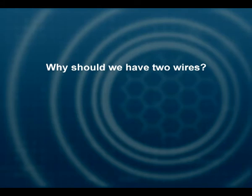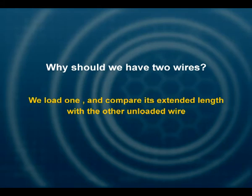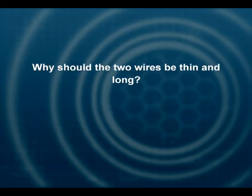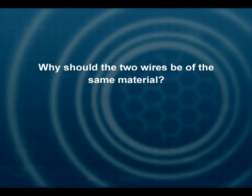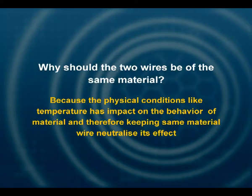Why should we have two wires? We load one and compare its extended length with the other unloaded wire. Why should the two wires be thin and long? So that a small deforming force produces significant strain. Why should the two wires be of the same material? Because temperature can influence the material of the wire. The reference and experimental wires are subjected to the same changes in condition, so it is only the load which is responsible for the extension.